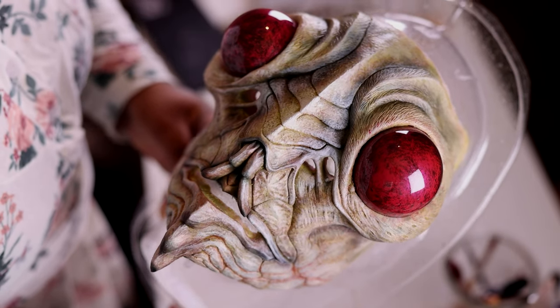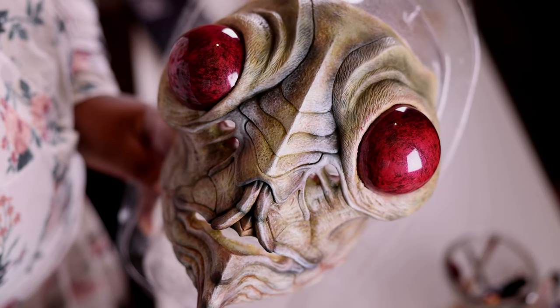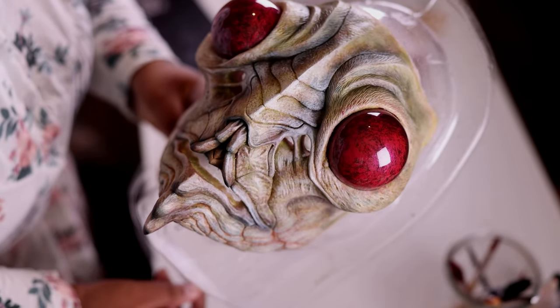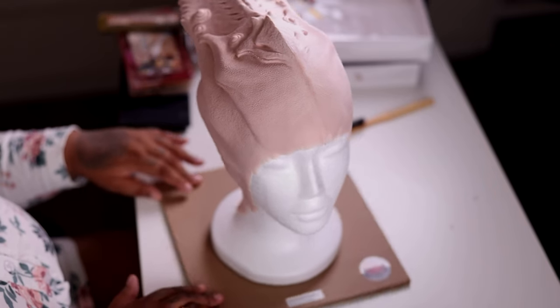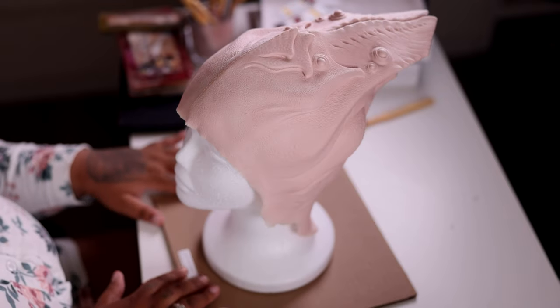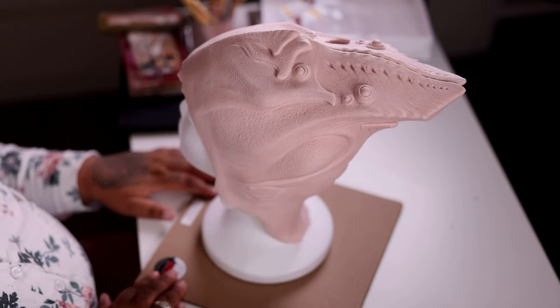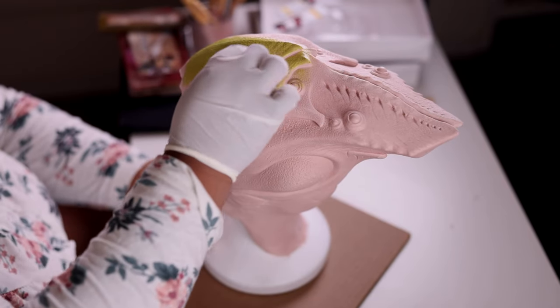Lots and lots of hours were put into this. In total, it took me about 10 hours from pre-painting, applying, the whole thing. Now I'm going to go over the cowl — it's pretty much the same thing. Again, sealing the cowl with Pax paints, that same green, and on top of that a little bit of white.